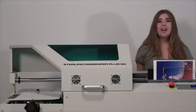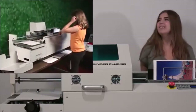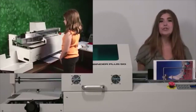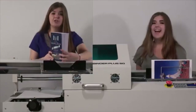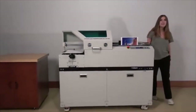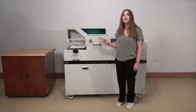Hi, I'm Sarah. When I was 8 years old, I introduced the Sterling Digibinder in its first video. Then, when I was 16, I introduced the Sterling Digibinder Plus. Now, I'm 21, and I am pleased to introduce the Sterling Digibinder SG. What makes the Sterling Digibinder SG so special is what's under the hood.